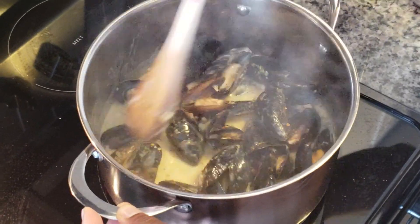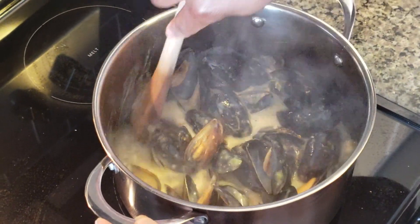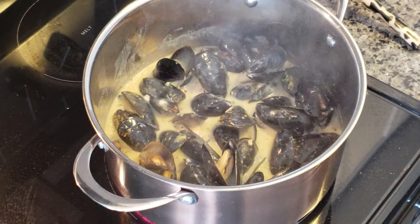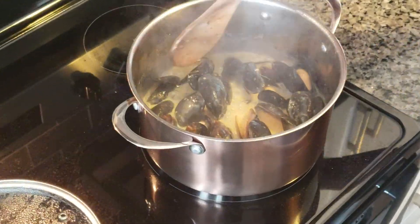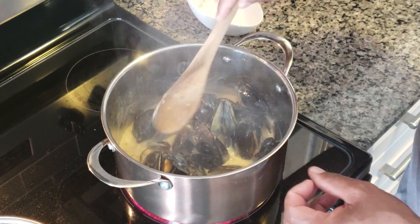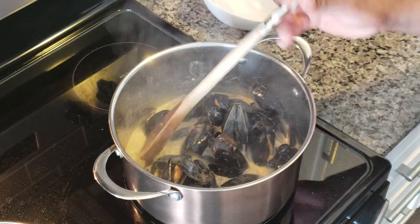Looking and smelling delicious. It's been cooking for the next three minutes. Mix it up — look at that nice thick rich gravy. I'm going to turn my stove down and then turn it off completely. It's ready to be plated.